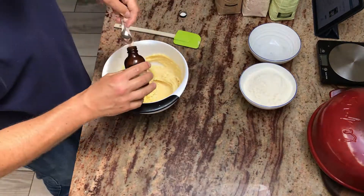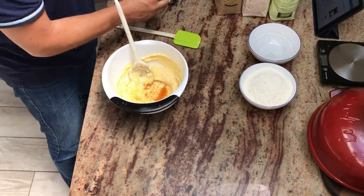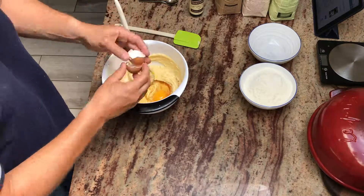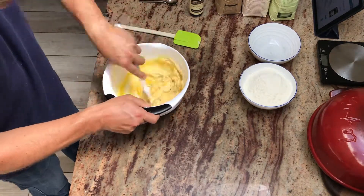We're adding some vanilla essence to the recipe now. You could also experiment with other flavors, like an almond extract or orange blossom or something like that. Feel free to experiment. Vanilla is a nice, easy, middle-of-the-road flavor.